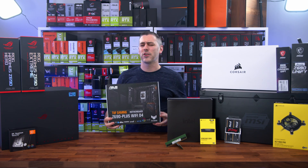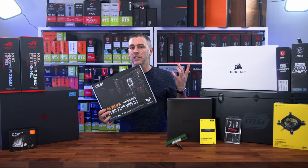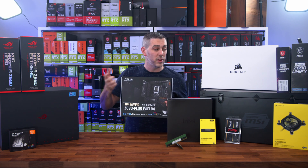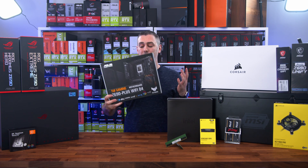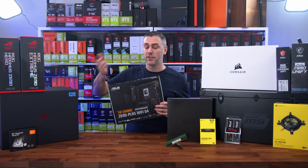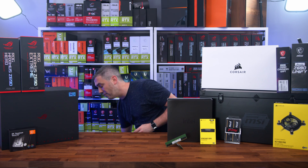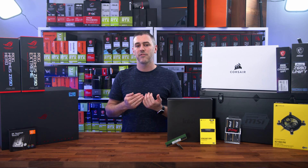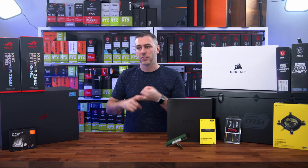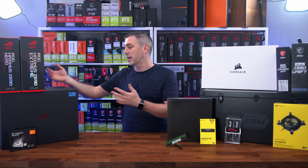We also have the ASUS TUF Gaming Z690 Plus Wi-Fi D4, which is actually very interesting. D4 means it's DDR4. All the other boards we've got here feature DDR5 compatibility, but this is DDR4, so maybe you don't want to spend that extra money unnecessarily. ASUS and some other brands are coming out with products that feature DDR4 instead of DDR5, potentially saving you money — you get a new processor, new motherboard, and can upgrade the memory later down the line.